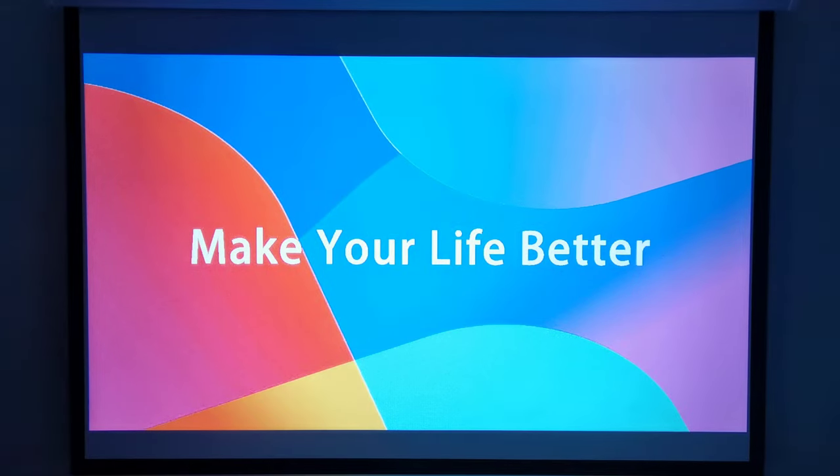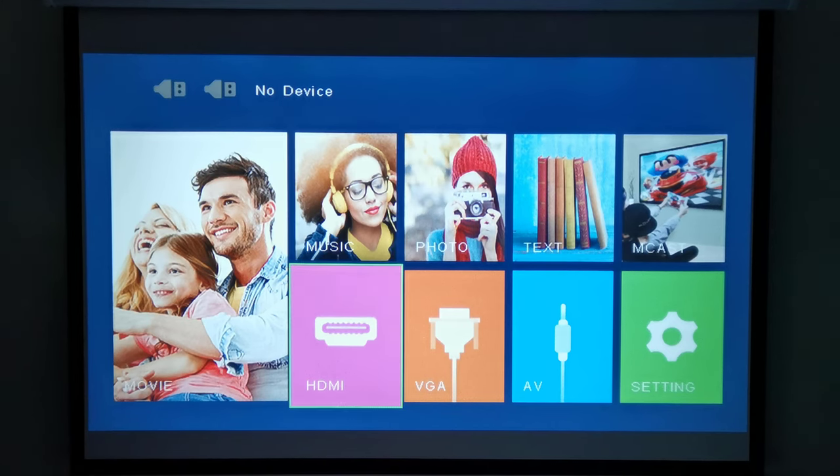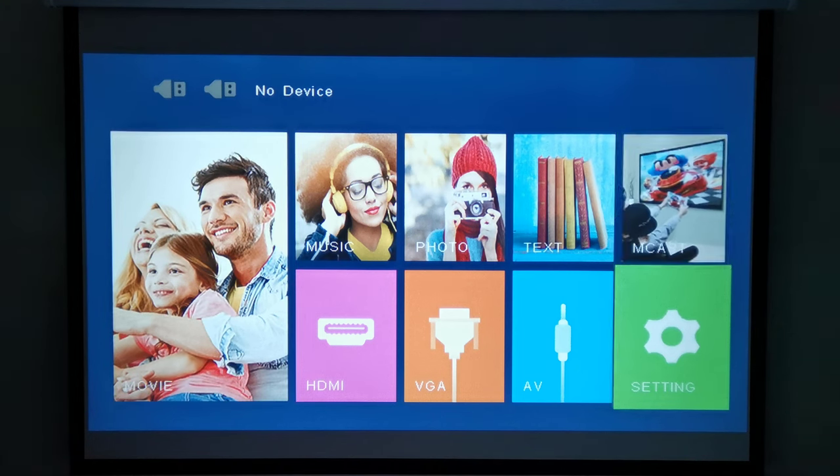Here I have the projector set up on a 71-inch 16:9 aspect ratio matte fabric projector screen at 7.5 feet, which is 2.2 meters away from the screen. At this distance the projection measures 60 inches diagonally. It starts with a simple splash screen followed by its main menu. Its main menu is pretty basic and easy to navigate, with access to all the display input options, media selection options, screen mirroring, and settings area all on the main screen.